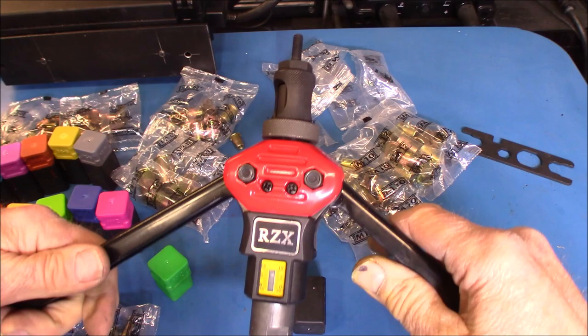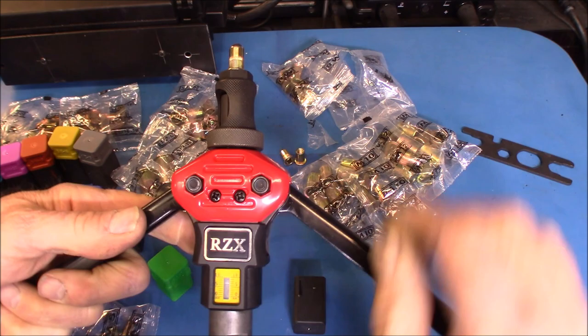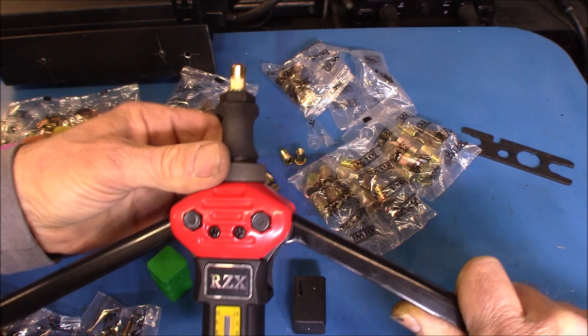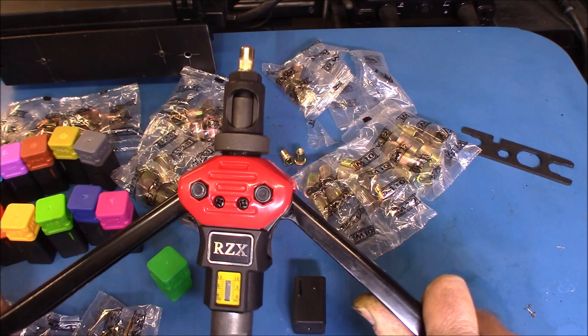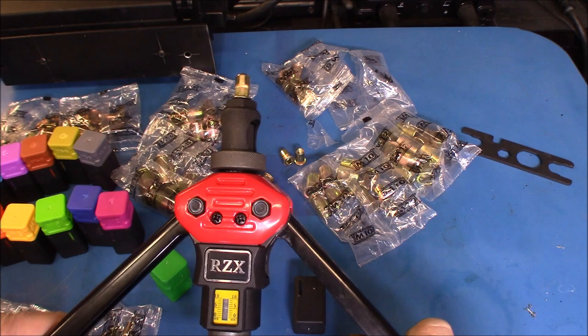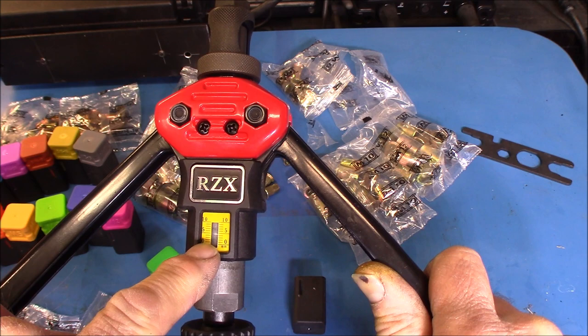To install the nutsert, take the handles and open them fully. You can screw on the nutsert. This collar here is the adjustment — you can pull it up higher, and that allows the handles to open up further, giving you more of a crimp on the nut itself. The further you screw it in, the handles won't open up as far. You can actually see this on the small gauge right there — it's about five millimeters.